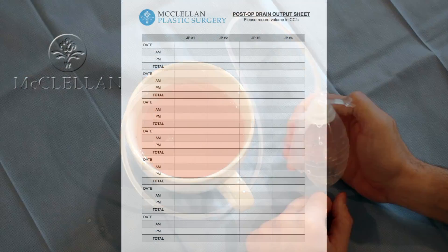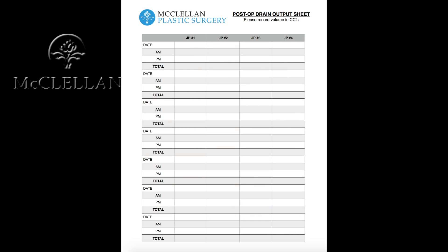You'll record the amount that comes out on a sheet — much like the one I give to my patients — generally twice a day from each JP drain.